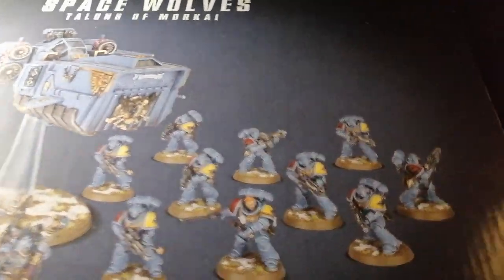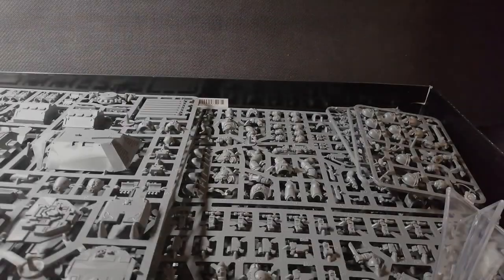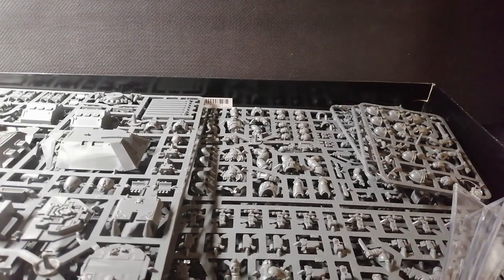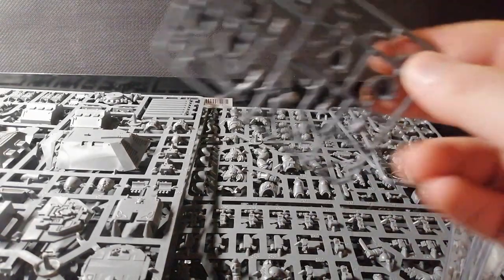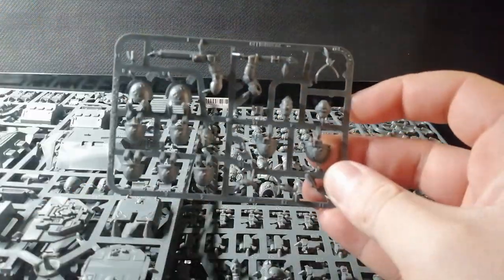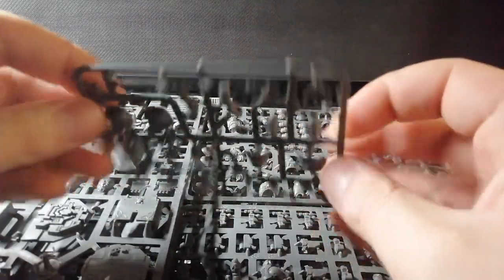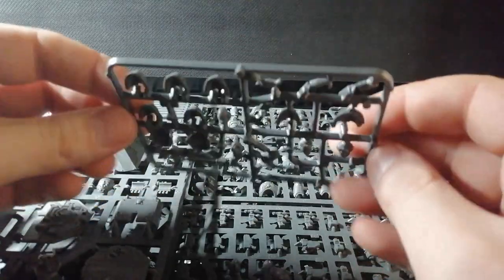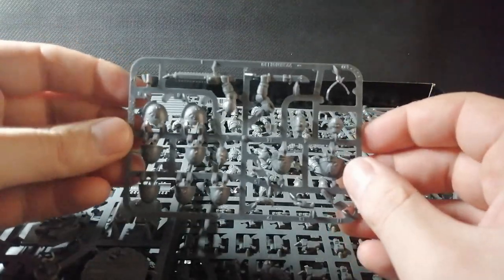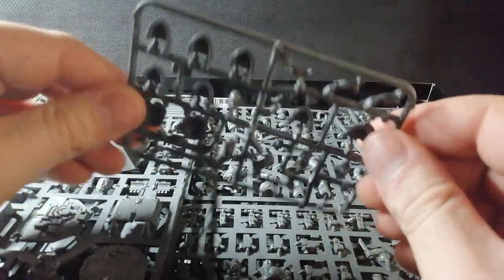Okay, let's crack this bad boy open. I don't have much space here where I tend to do this. So let's get the small sprues out the way first. You get two of these Space Wolves Primaris upgrade sprues. There's so much detail but the upgrade sprues aren't that impressive - they don't blow your socks off.